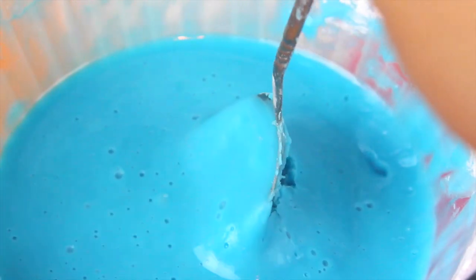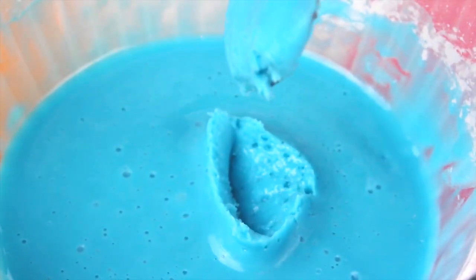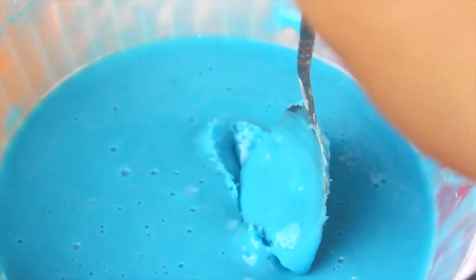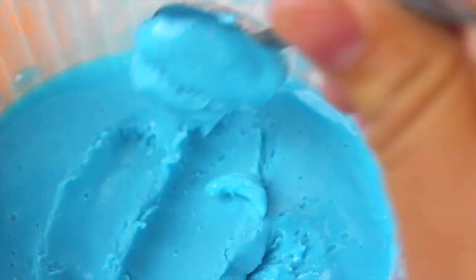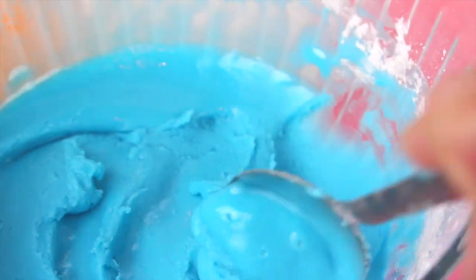This here is the magic of oobleck. As you can see, this is the perfect consistency — it looks like it's liquid, but when you mess with it it's solid. It's very weird. The science behind it is that the molecules are condensing when you squeeze it together, so it turns into a solid. When it's at rest it actually separates, which is why it looks like a liquid as well.